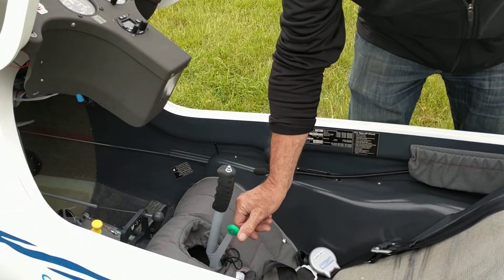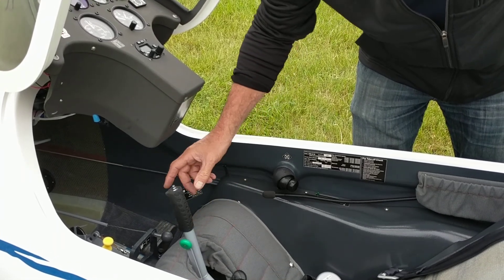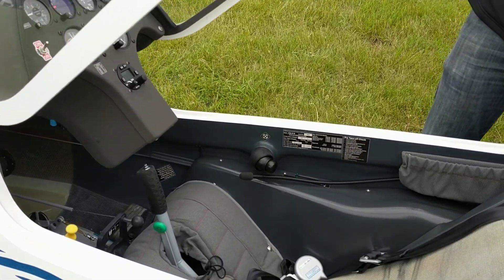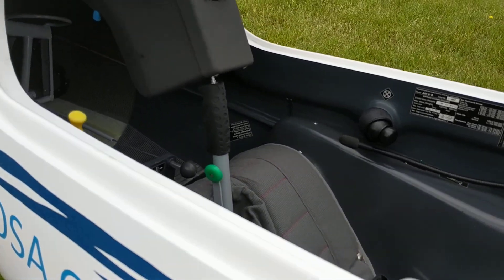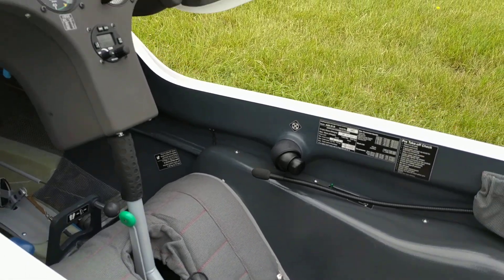If the trim on these new K21s is all the way forward, the stick moves forward with it of course, and if the stick is all the way forward — the way it will be when fully trimmed forward — and you lower the canopy, you're going to impound the bottom of the instrument panel onto the top of the stick, and you could do damage if obviously I push this any further.